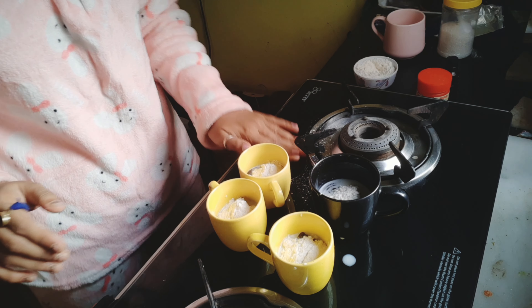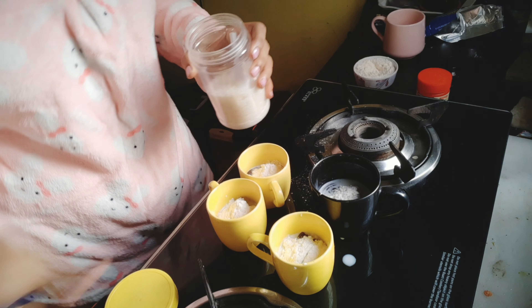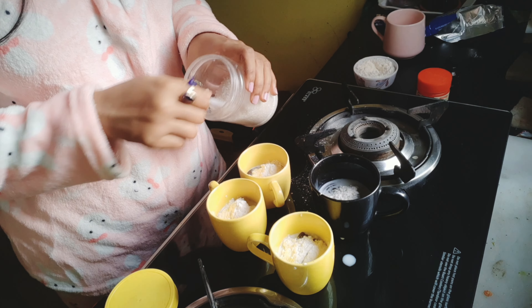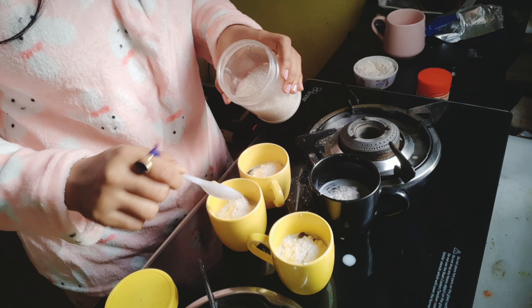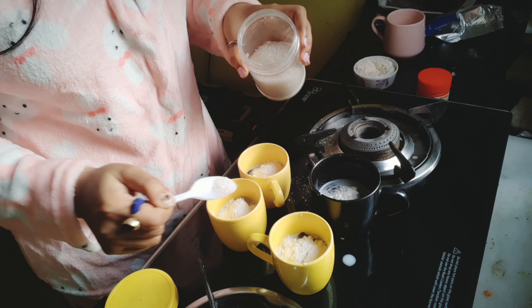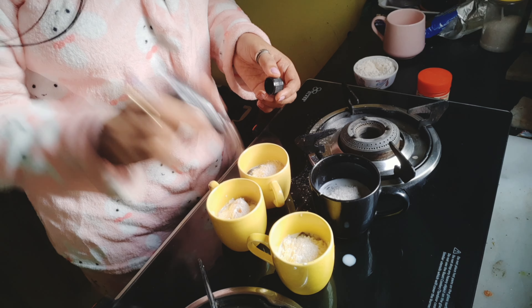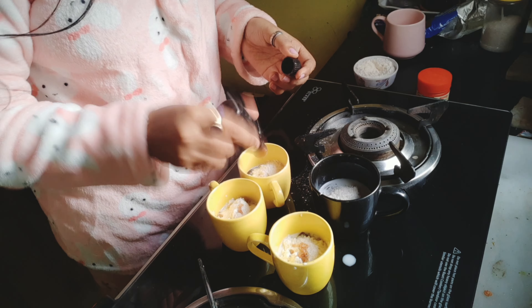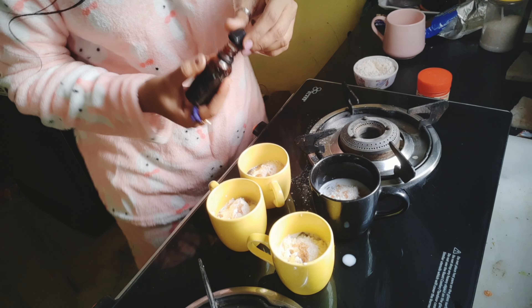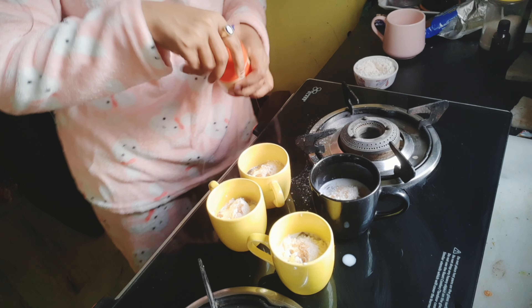Oreo biscuit — put it on, cook it, and prepare it. Let's cook it. You can also cook it in a bowl.